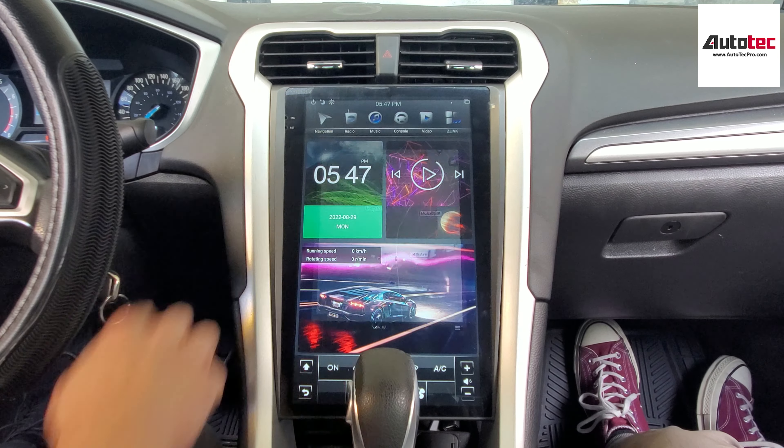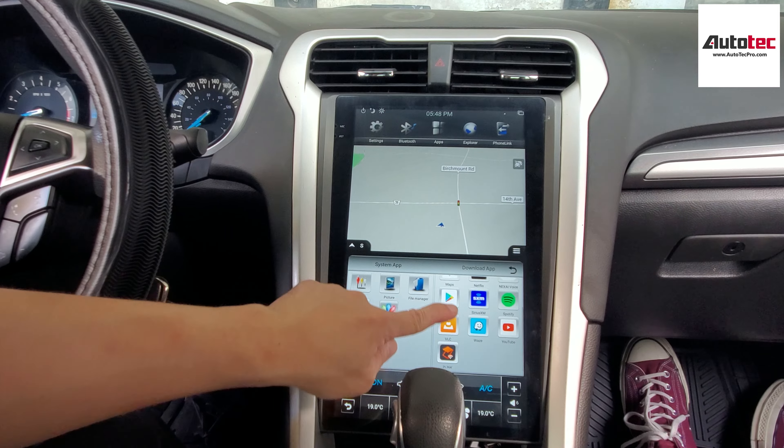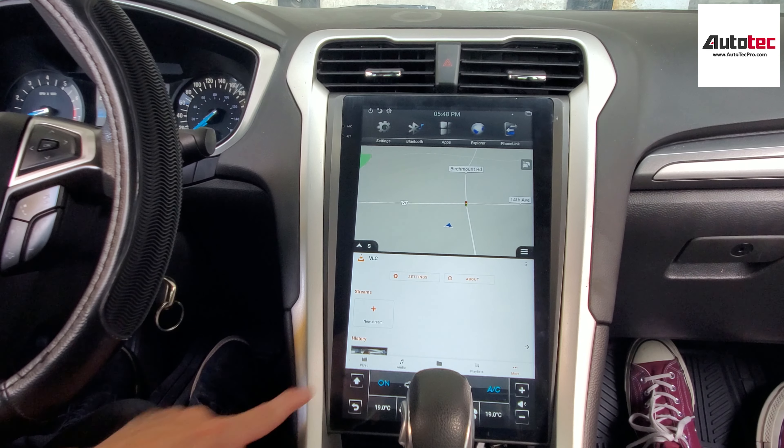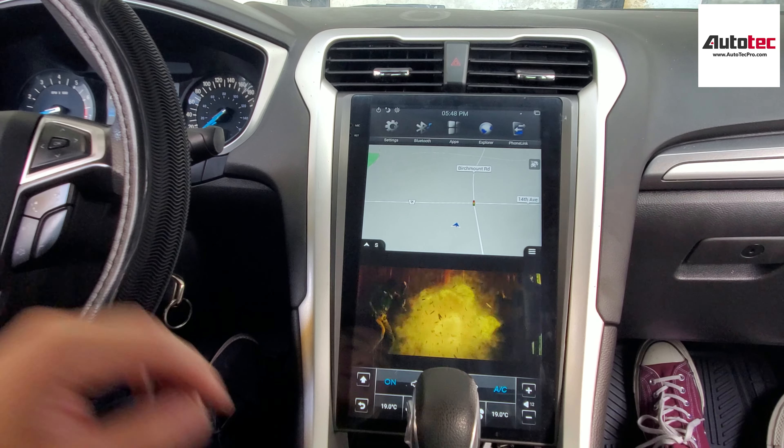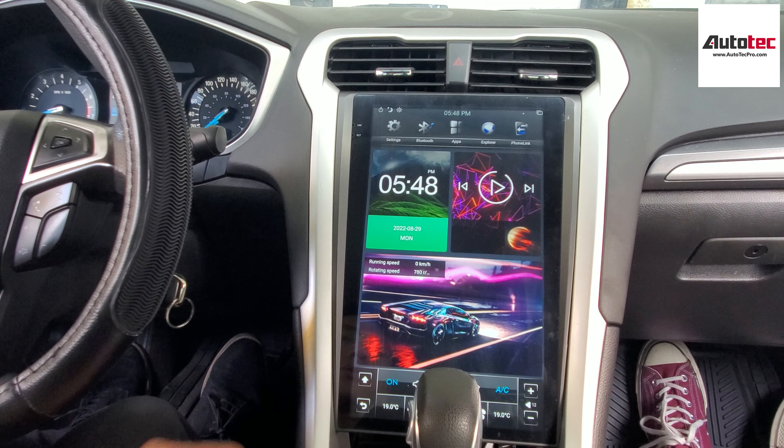It also comes with ActiveGuide 9, which is very nice. You can download any applications to the system, and we will preload some applications for you. This system also comes with a split screen feature — you can watch a movie and use the navigation at the same time.